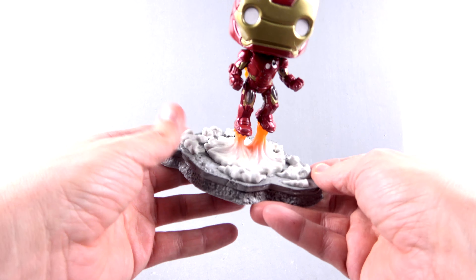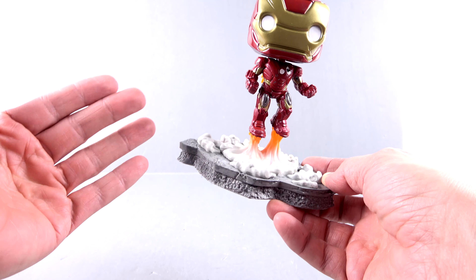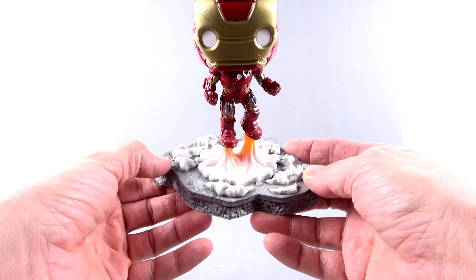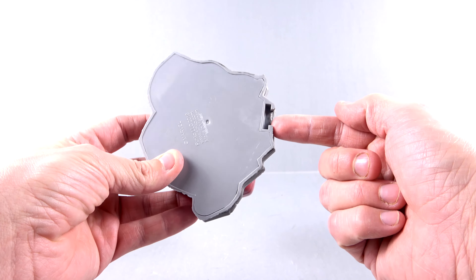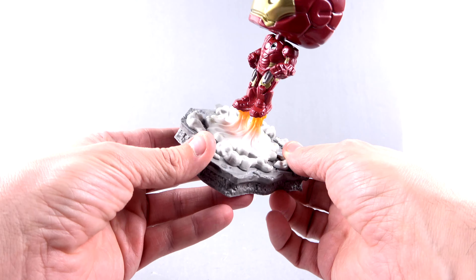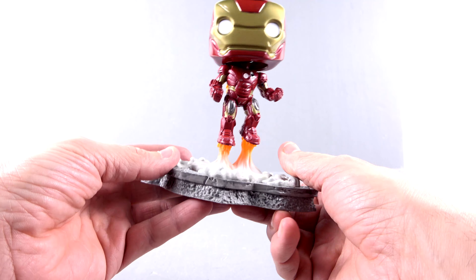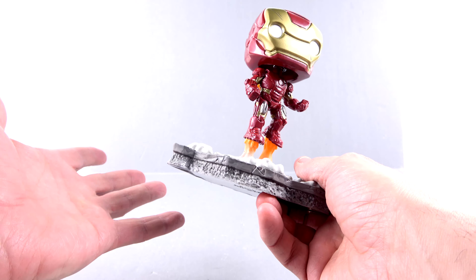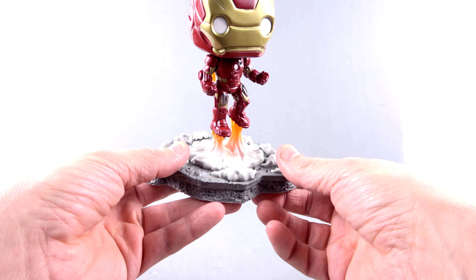But like I said, it's primarily the base that makes this a deluxe piece and thus more expensive. Coming around to the bottom, you can see the interlocking section — so all of these figures are going to interlock, and that's going to look pretty darn cool. That assembly scene is pretty cool, so this is a nice piece to recreate that.